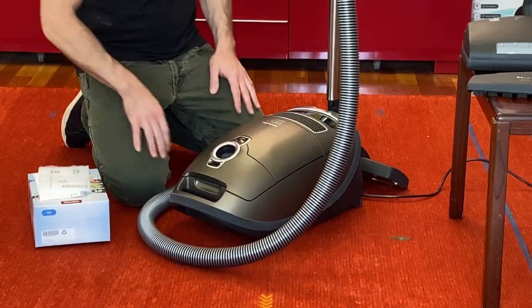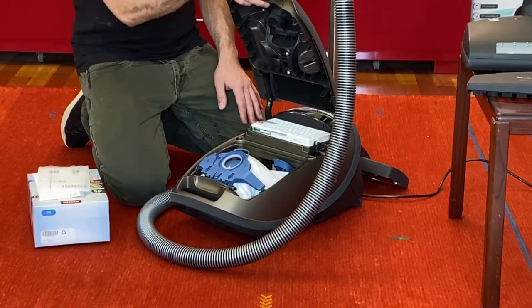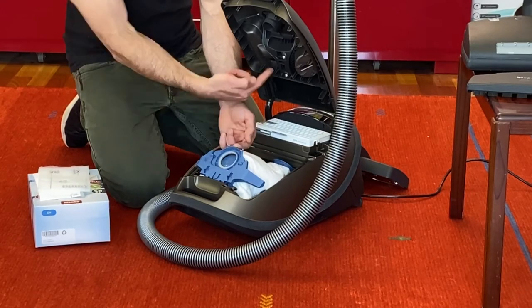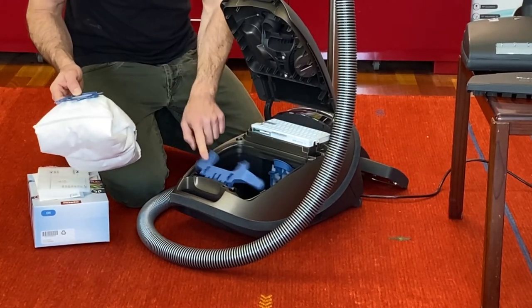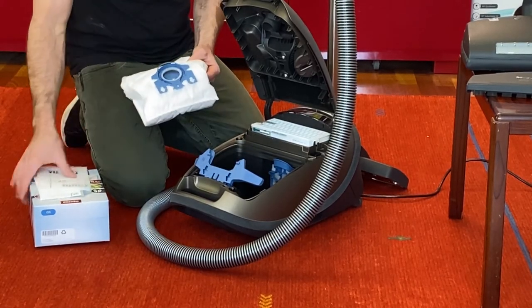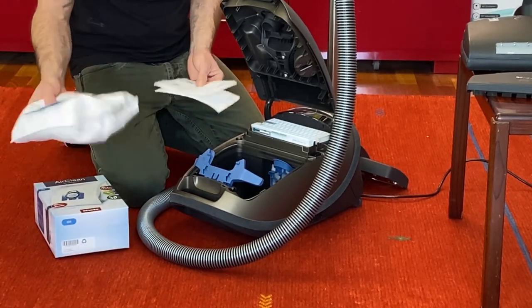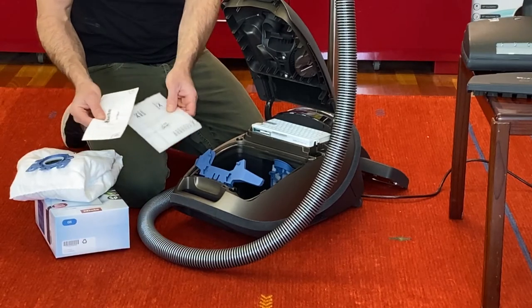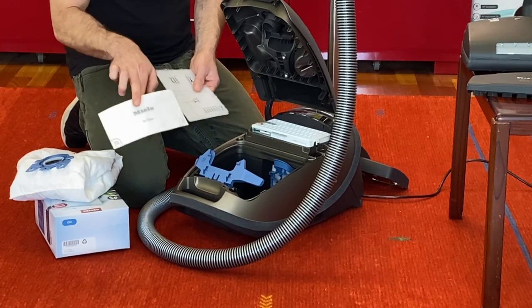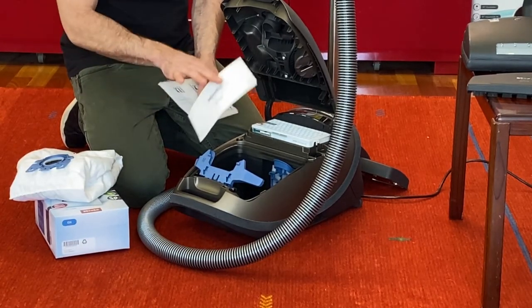It makes it a lot easier and the lid won't flop around. Squeeze here, lift straight up and down. Pull the bag from the blue plastic piece at an angle, just like so — it's normal for it to be spring loaded, just leave it alone. This is the disposable piece. When you buy bags, you buy the Miele GN style — you get four bags in a box plus one motor protection filter and one exhaust filter. Because this is the top of the line with the HEPA filter, you don't use the standard exhaust filter, so just discard it.